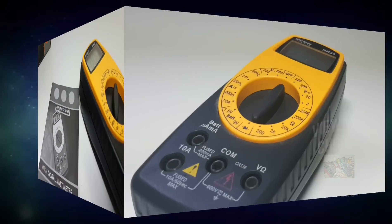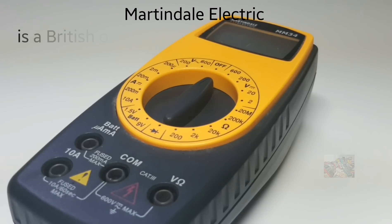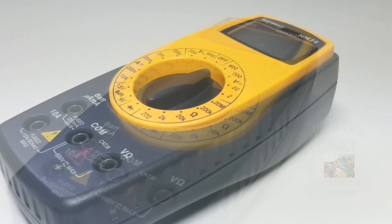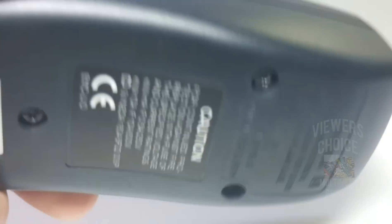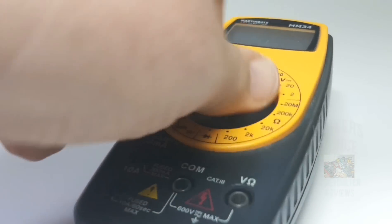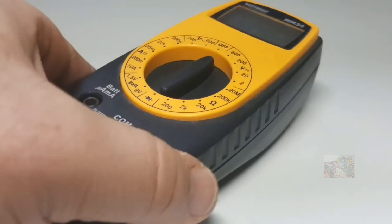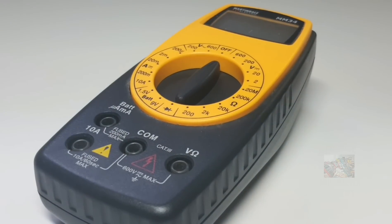The Martindale Electric is actually a UK company and they have been around for a long long time. They're not really a household name here in North America. One of the unique features about this meter is that unique sculpted shape — you just don't see meters that look like this. The shape makes it comfortable to hold and to position that rotary switch. Martindale was definitely thinking outside the box with this really cool design.